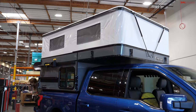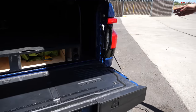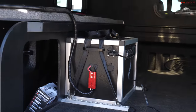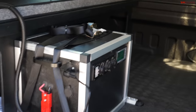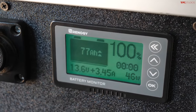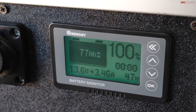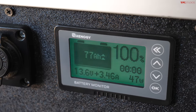Dan shows us the installed camper setup. First, there's a full solar panel out in the sun, currently charging the battery system. The display shows 77 amp hours at 100% charge. It's charging right now between 45 and 52 watts — varying depending on sun and cloud coverage.